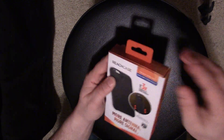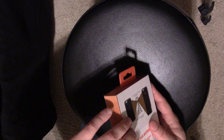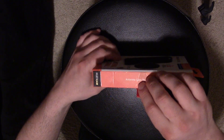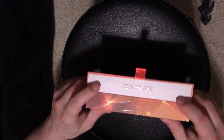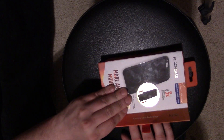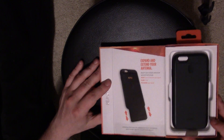Let's go ahead and get this thing opened up. It has this little ribbon on the side — and it's magnetic, interesting. Let me get this in a better shot. This part just says 'Reach Case' on it. It just opened straight up — so this part of the case opens up, it's magnetic and opens just like that.